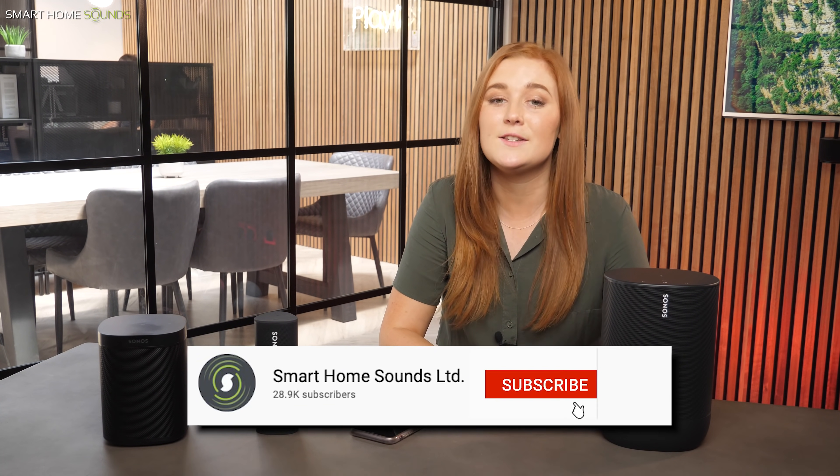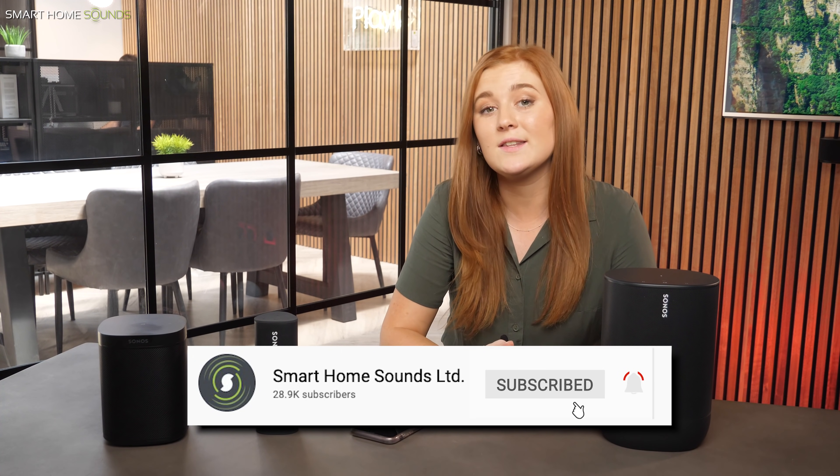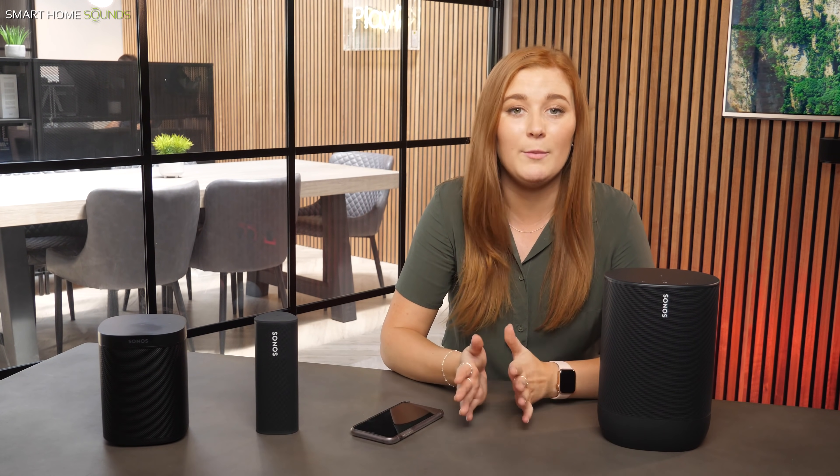So that just about wraps up our top five tips for maximizing audio quality on your Sonos system. Sonos speakers are great out of the box, but hopefully these tips will help you push them one step further and access their full potential. If you found this video helpful, it would be great if you could give this a like and consider subscribing. And don't forget to comment below any tips you hadn't heard of, or any extra tips that you think will help other people out. Thanks again for watching and we'll see you next time.